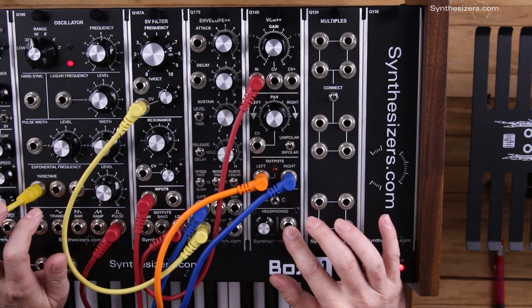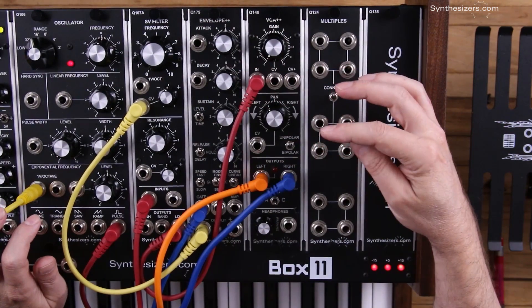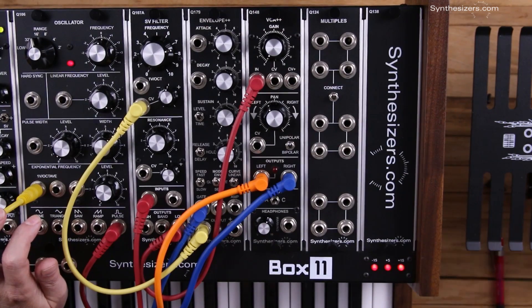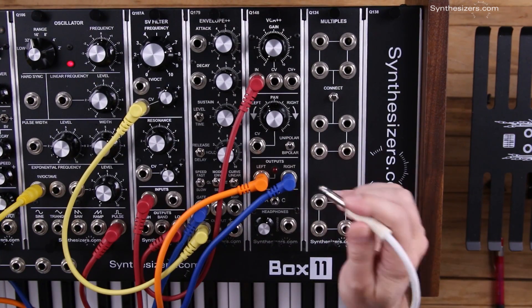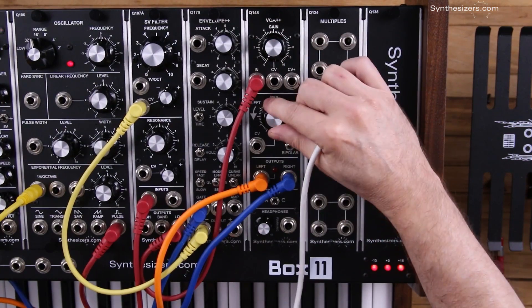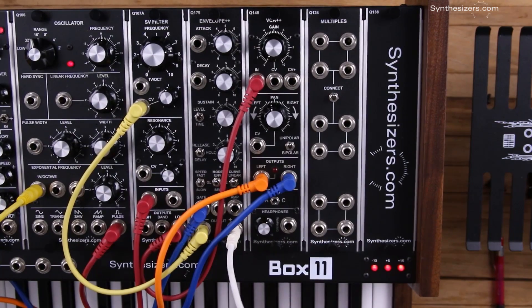Since we're going to use an envelope generator, the envelopes are unipolar signals — they're 0 to 5 volts. So what I'm going to do here is control both the VCA portion and the panning portion with the Q179 envelope.